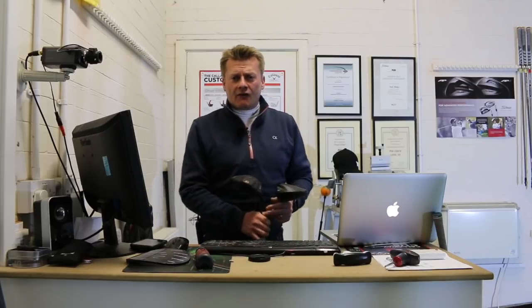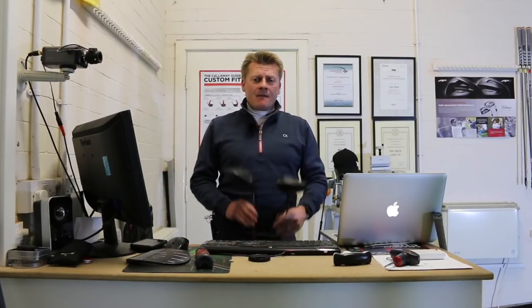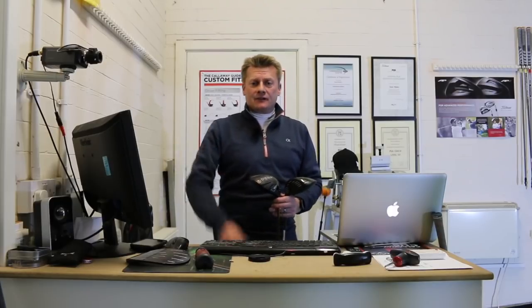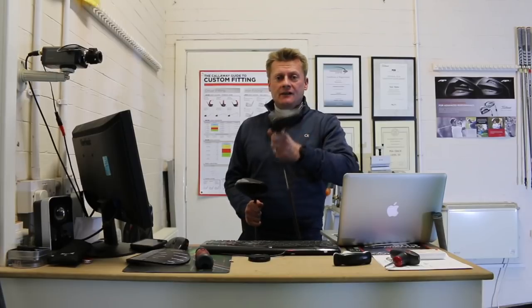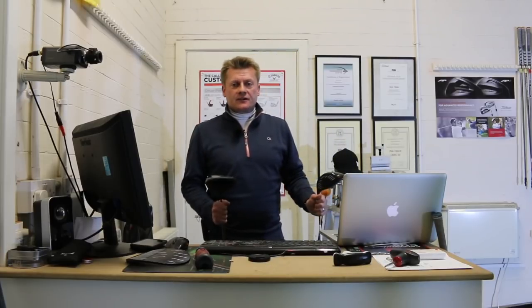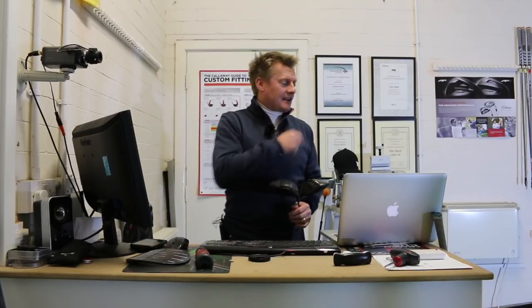I'm a 100 mile-an-hour swinger of a golf club; my average distance is around 260, so maybe my swing speed might relate to you. What we're going to do is hit a handful of shots — first of all with the G400, then I'll switch over, a few shots with the G400 Max, and then come back to the desk, have a look at the numbers and see if there's a difference. Let's crack on.